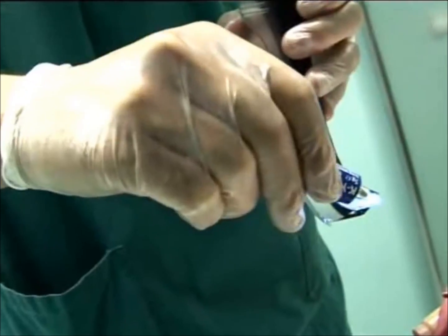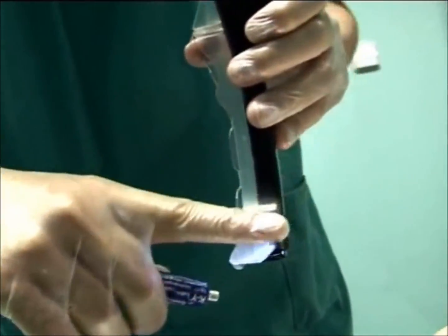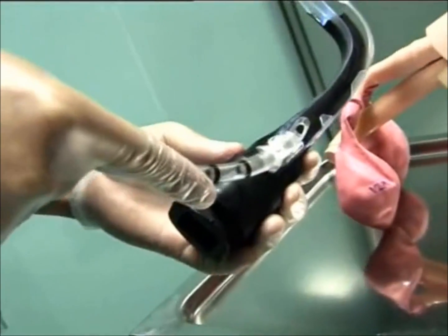Lubricate the ET tube and air-track blade. Keep the lenses clean. Insert the tube until the tip is even with the distal end of the guiding channel.